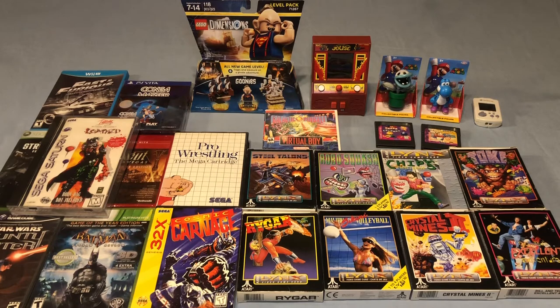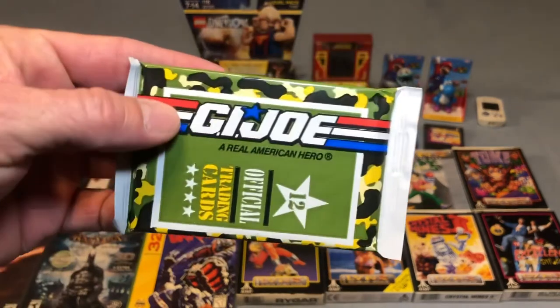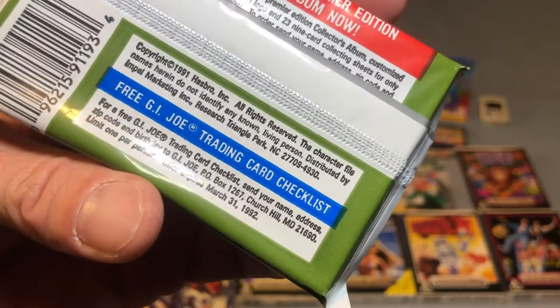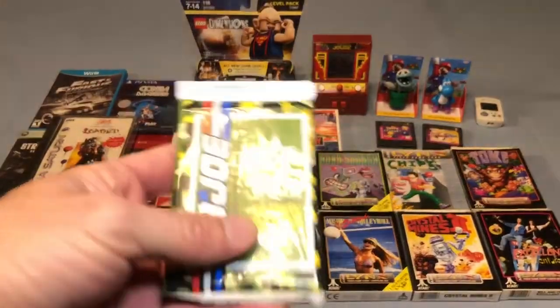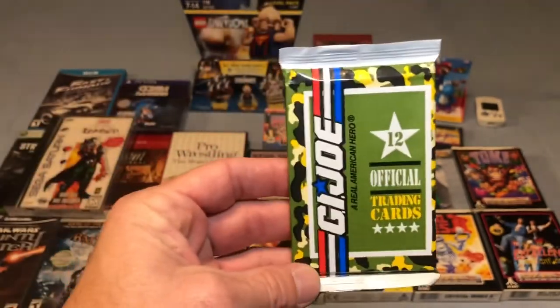My last item I got from my good friend 8-Bit Glitch — Sean, thank you again for selling this to me. He actually sent a bonus in the box: a package of G.I. Joe trading cards from 1991 Hasbro, still sealed in the package. Thank you Sean for that.